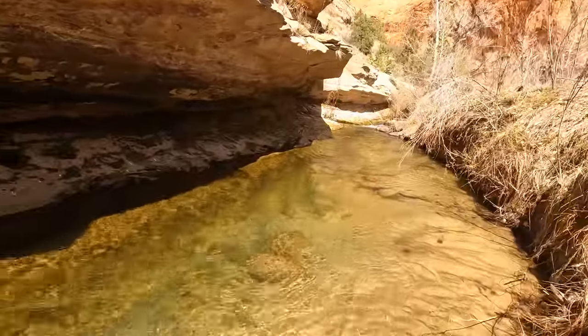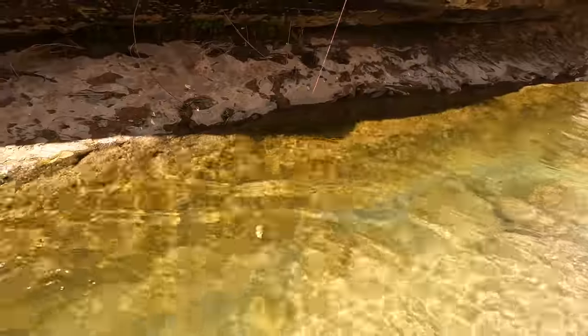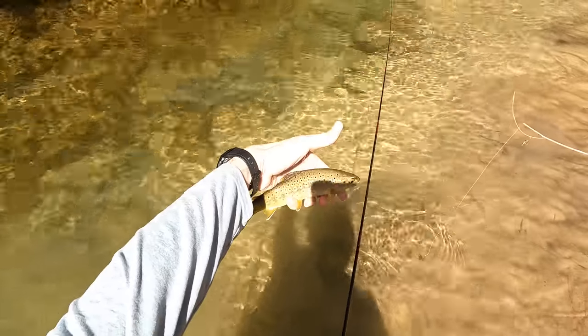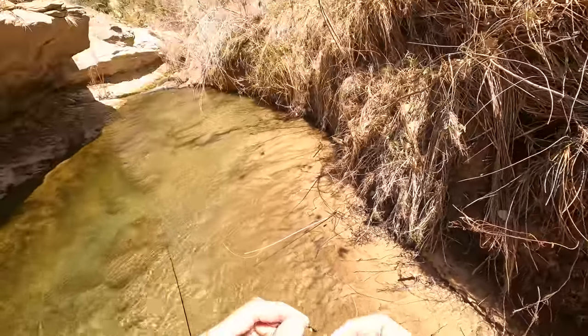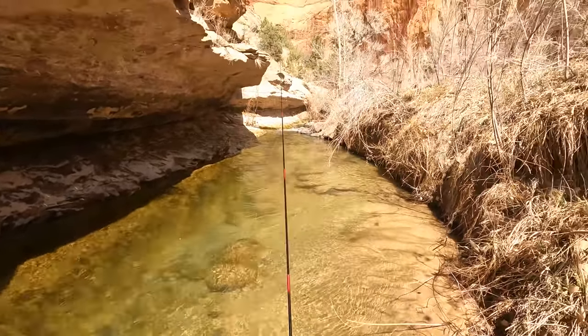Got one! Didn't know I had one on - I was recasting. This is so awesome, this is so much fun. Man I love fishing. This fly is toast - almost all the hackle is gone. I'll take a picture of it when I'm done fishing, but I want to finish fishing this little section ahead of me. Then I'll call it a day.